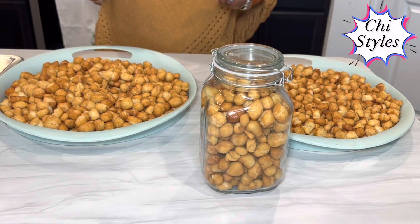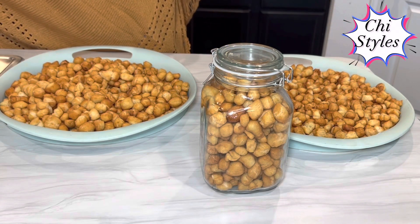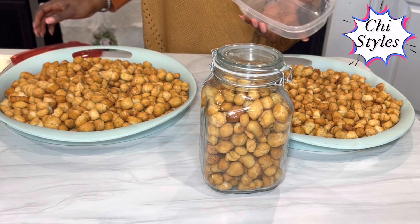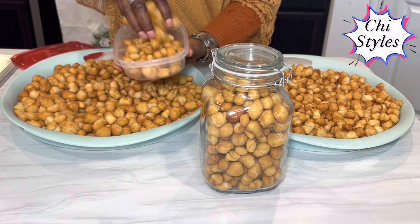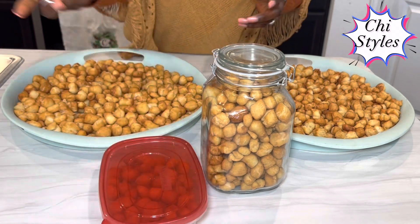This is the season of sharing. You can get some containers or little plates like these to give to your friends, your neighbours, your colleagues. Why not? I am sure they will appreciate it. This is very good as a gift for this holiday.